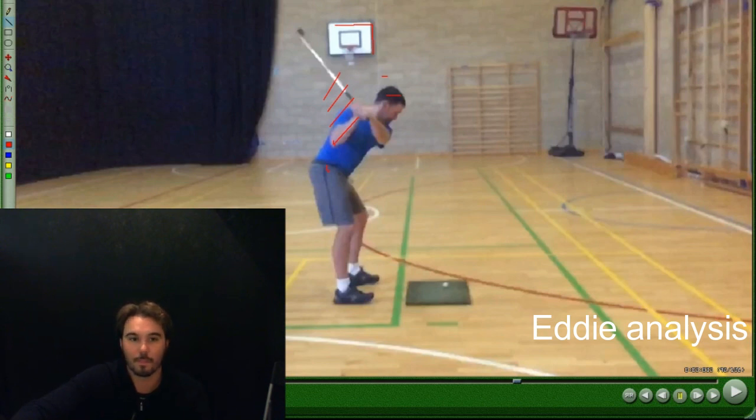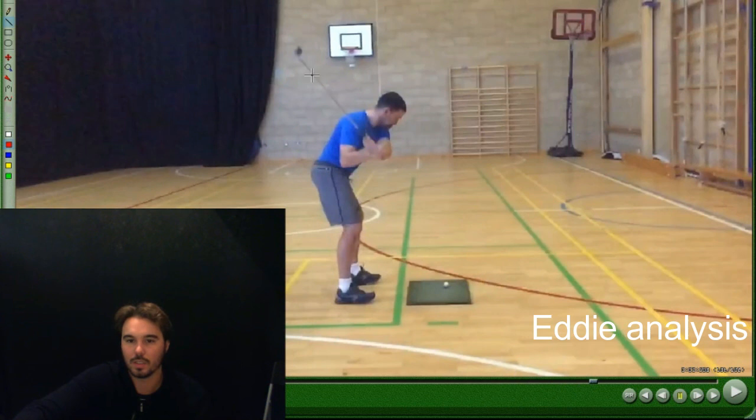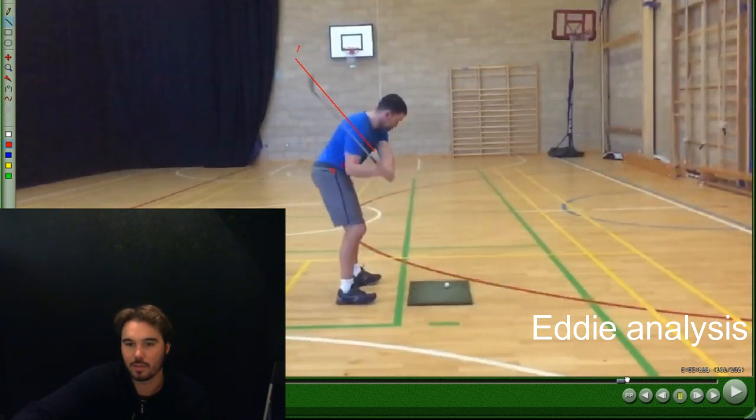I'm not going to go super elaborate on this, but I'm going to show you what's really missing in your swing right now. You're not over-the-top - the shaft is kind of in the right position, the face is not open - but this is too much, so a few things are not going right in your hips.